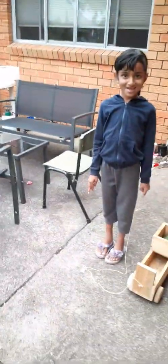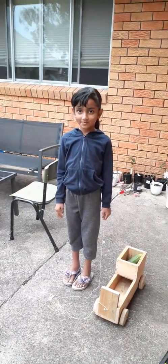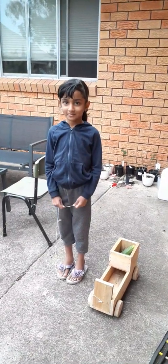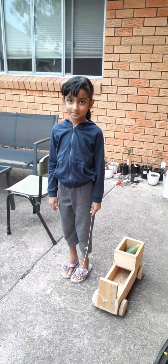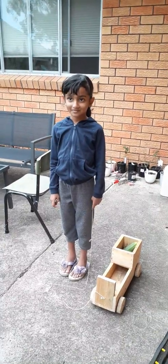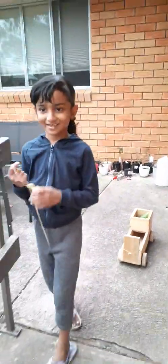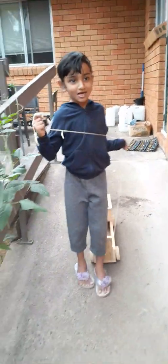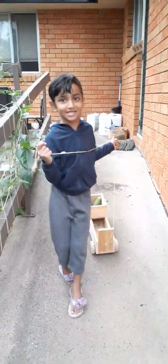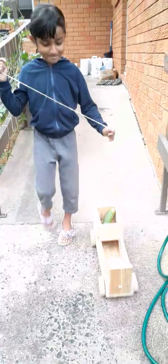Hello everyone, welcome to slash vlog. Today I'm going to show you something different — actually not me, my daughter. She's Sarah, she's just six years old, and she's going to show you guys what she can do at her age. Let's go, Sarah! Just tell me what you're going to do today. She's going to make a salad, so we're going with your cart.